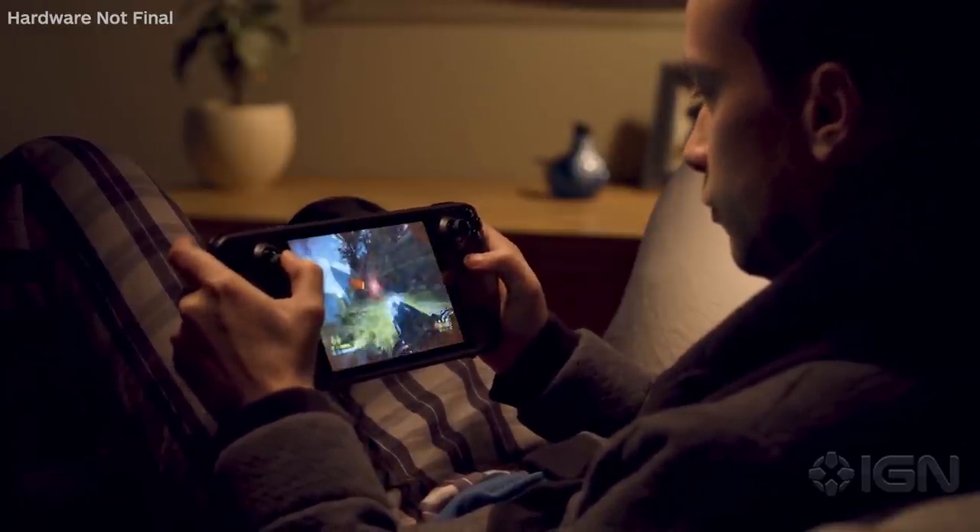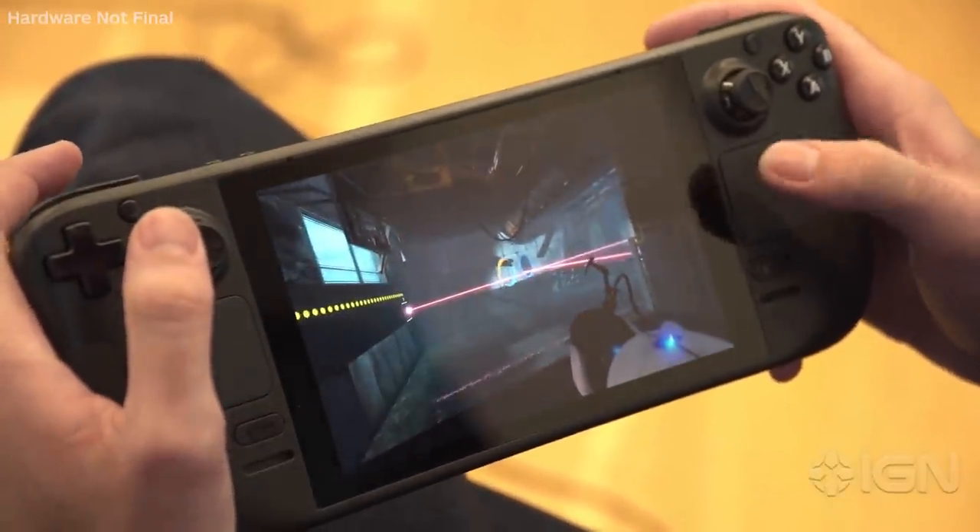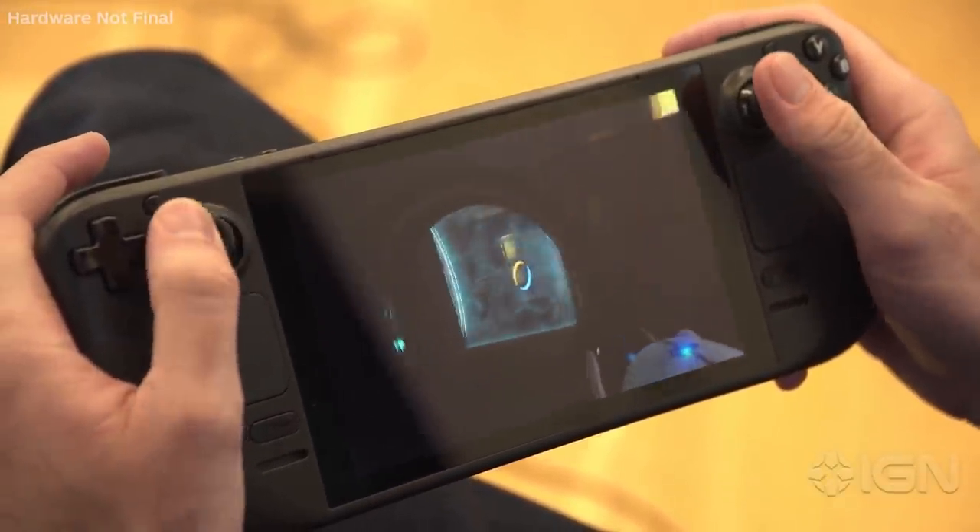It's super easy to then let go and not have the view go crazy — like if I'm just repositioning on my couch my view doesn't go all crazy. Or if I turn too far and want to recenter, I just barely lift off the stick, recenter, and then go right back where I was.